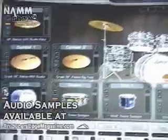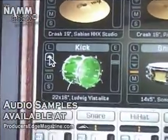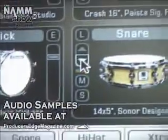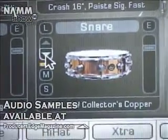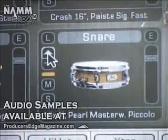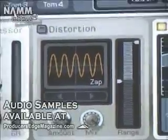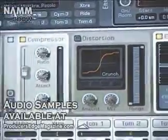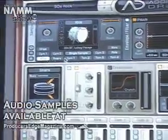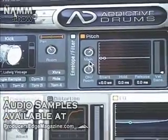Whenever you want, you can just change the kit like this. And that goes for all the kit pieces, the snares. You can get a smaller one, like a piccolo snare. And whenever you want, you can go in and edit all the kit pieces. You can pitch it up even higher. You can pitch the bass drum up. You get that drum and bass sound, you know.